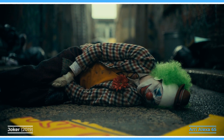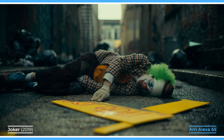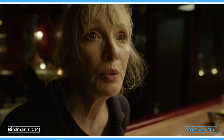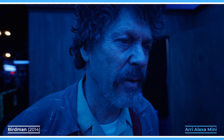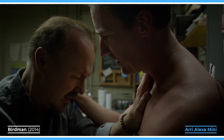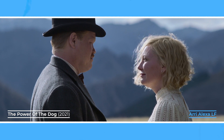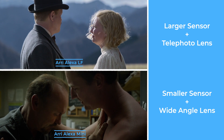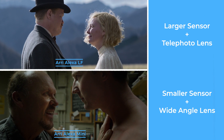While large format cameras with their longer lenses compress the background to create a bit more of a layered perception of dimensionality. Wider lenses also have a tendency to distort the image more, so shooting a close-up of an actor on a Super 35 camera with a wider focal length will expand their face and make their features unnaturally larger, while using a longer focal length on a large format camera with the same equivalent field of view will compress the faces of actors a bit more, which many say is a bit more flattering.